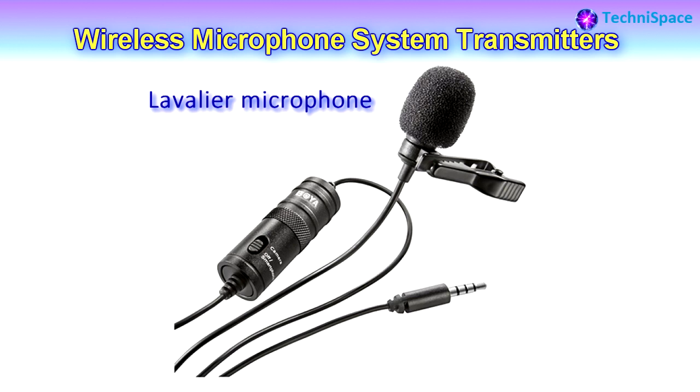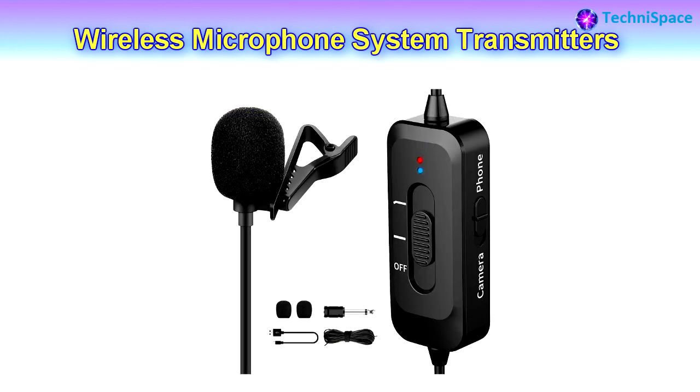Belt pack transmitters can be attached to the belt, waistband, or guitar strap with a clip for hands-free mobility. This transmitter is ideal for wireless vocals, presentations, music venues, and can be used by performers on stage. It is mostly clipped to the user's belt or concealed under the clothes.